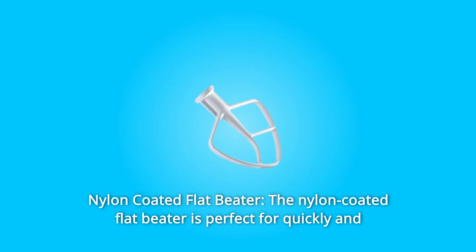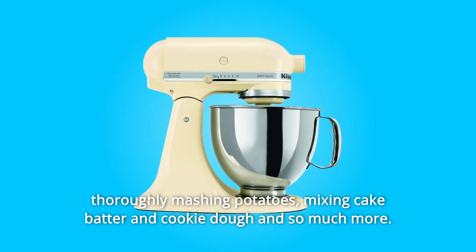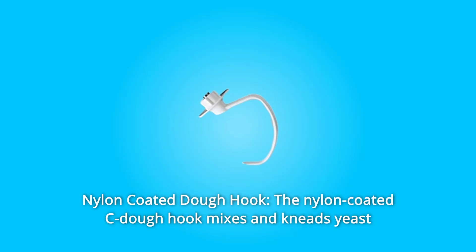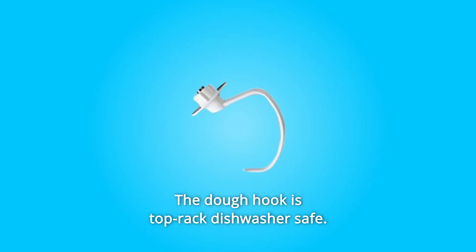Number 5: Nylon-coated flat beater. The nylon-coated flat beater is perfect for quickly and thoroughly mashing potatoes, mixing cake batter and cookie dough, and so much more. The flat beater is top-rack dishwasher safe. Number 6: Nylon-coated dough hook. The nylon-coated C-dough hook mixes and kneads yeast dough with ease, saving you both the time and effort of hand kneading. The dough hook is also top-rack dishwasher safe.